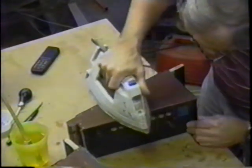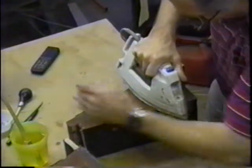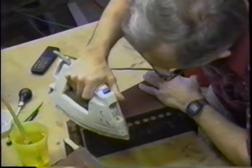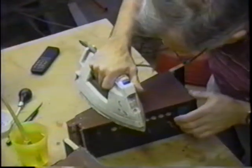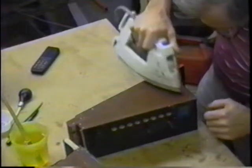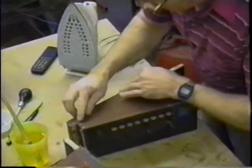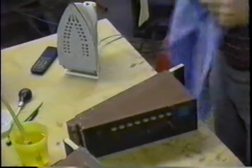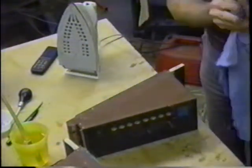Keep it moving and use your hand as a gauge to see how hot you're getting it. It gradually gets up to speed, and you can see it right now oozing out of some of these holes. That means we're getting it hot, but whatever you do, don't boil it. That side now has been done, and it'll be tight as tight can be — very airtight and much stronger.